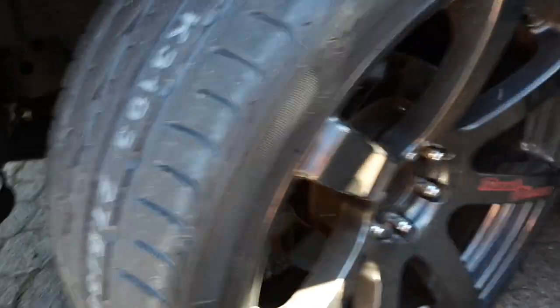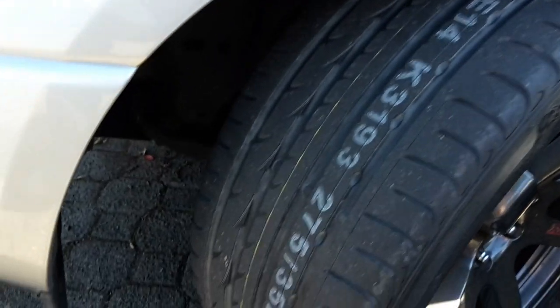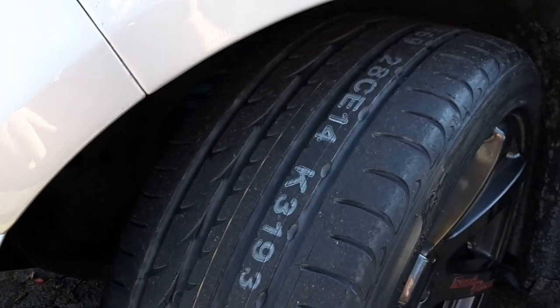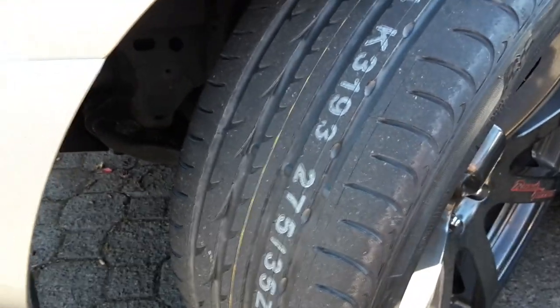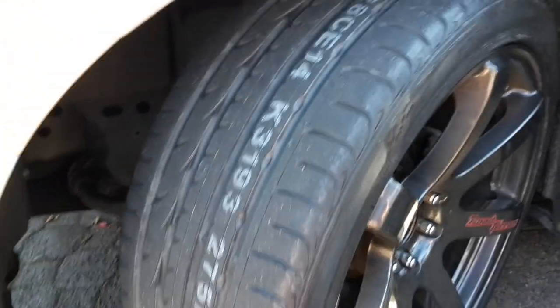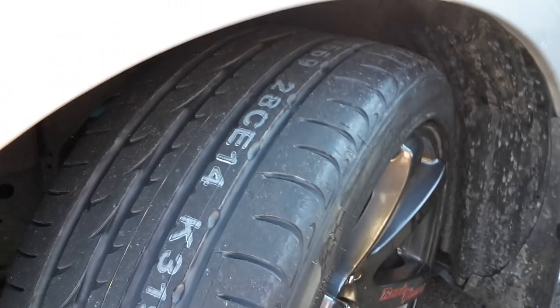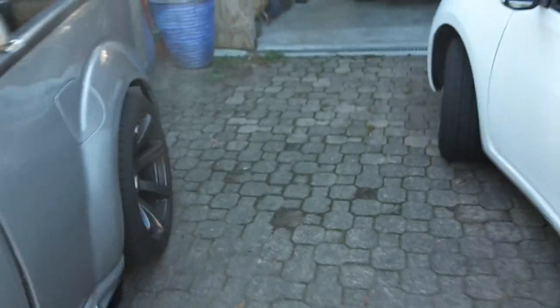We also put brand spanking new Nexen N8000s on the ute. The ones that were on there — we got 35,000 k's out of those, which is awesome. It runs quite a bit of negative camber on the front and I don't drive it slowly, so it gets a hard time. We got 35,000 out of it with mainly shoulder wear — there was probably another 10,000 left in the middle — but we wore the shoulders off so they weren't legal anymore.